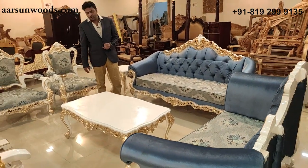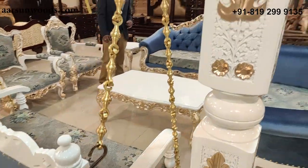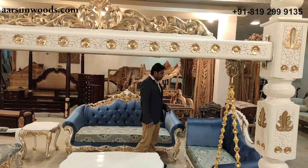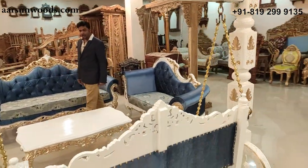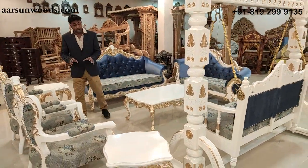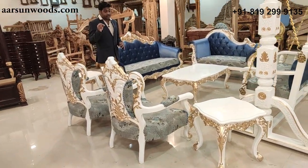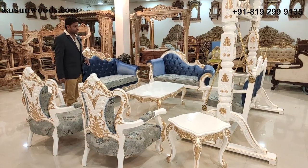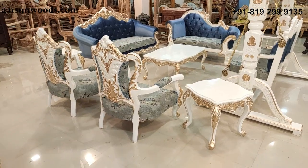This particular set is going to one of our clients. Such sets require space — if you have a big living room, you should definitely go for something like this. Anyone who visits your place would be mesmerized by your choice and the beauty of the set.